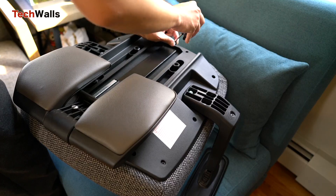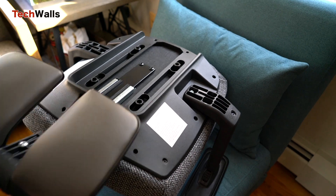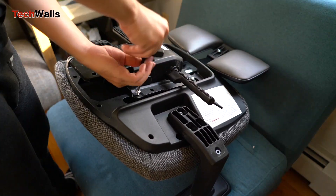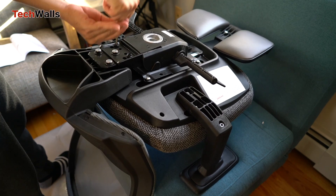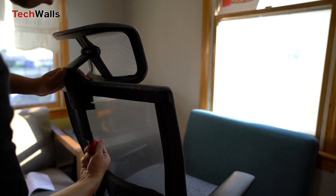Putting the chair together is quite easy and you don't need any other tools, because there is a hex tool with handle and a screwdriver in the box. The whole assembly process takes just around 20 minutes.